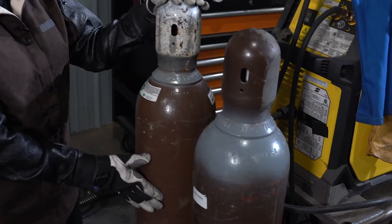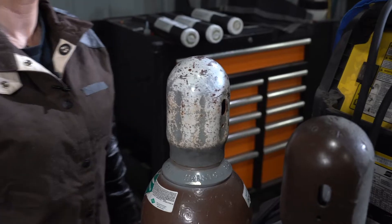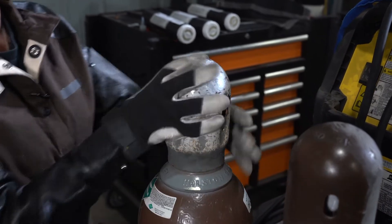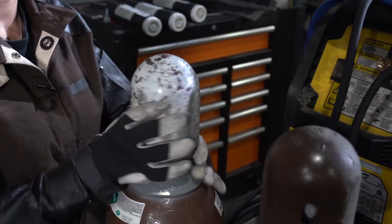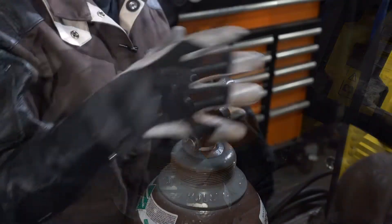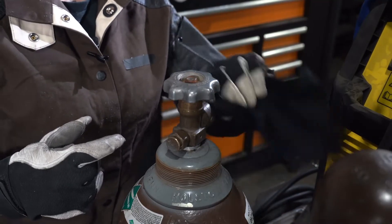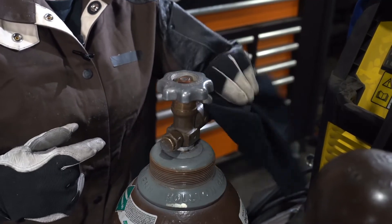Once your cylinder is safely on the cart, make sure you secure it with a chain. Once we have our cylinder secure, we're going to take off our valve cap. Now we're going to take a lint-free rag and clean the inside of the valve out. Make sure it's free of any debris.